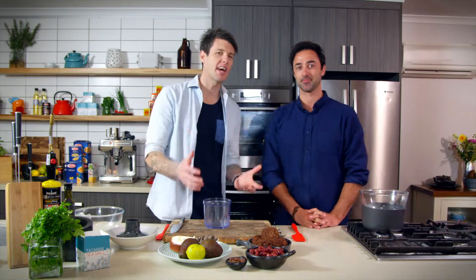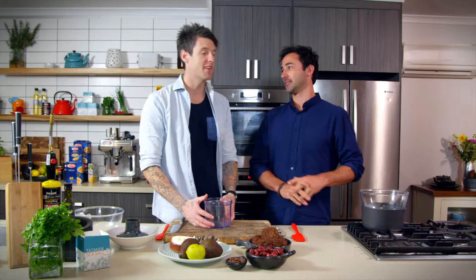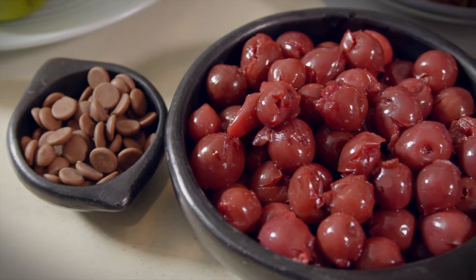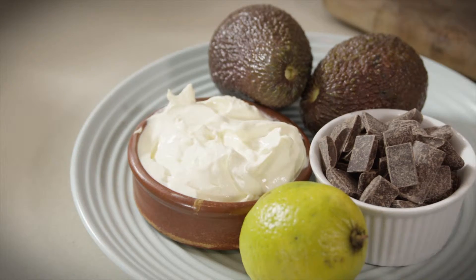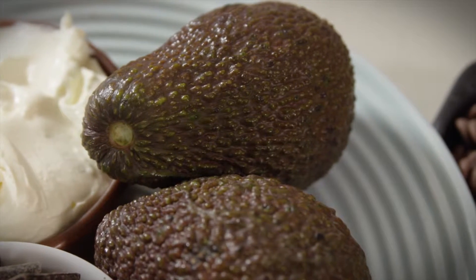They're so good, aren't they? Now I think they're a cake that has probably been forgotten about a little bit. And abused, I think as well — you get a lot of bad ones. So we're gonna try and deconstruct one, with the same sort of flavours that would go into your black forest cake. I'm gonna add some avocado to our chocolate mousse though. Something a little bit different.